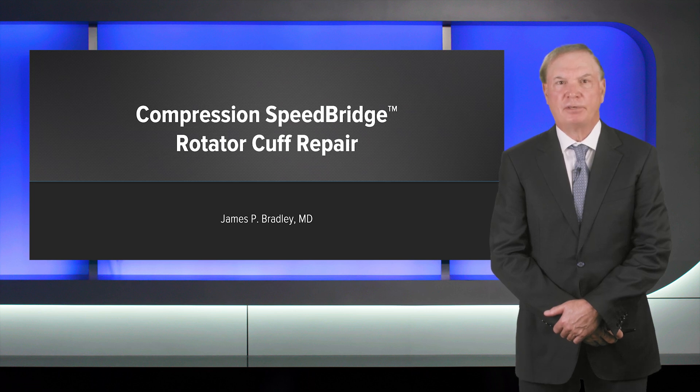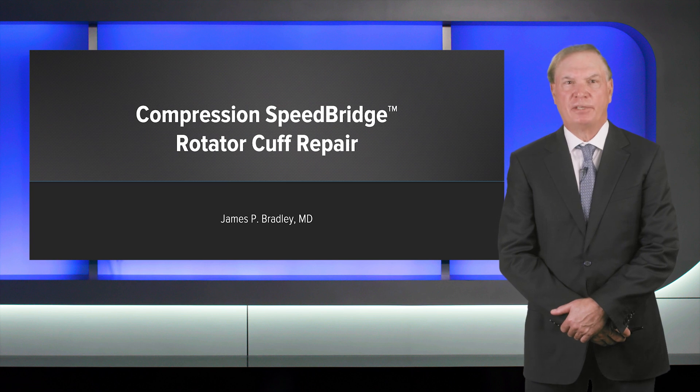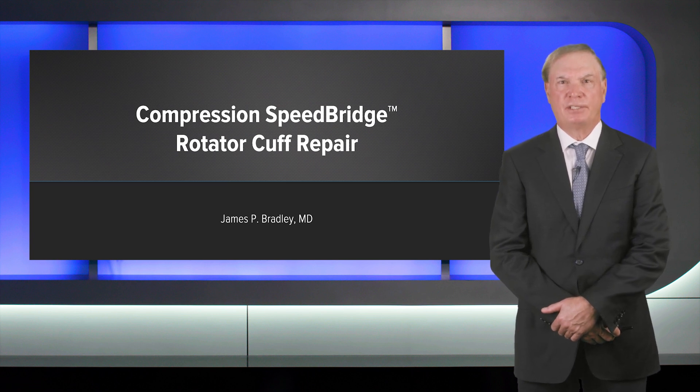Good morning. I'm Jim Bradley from the University of Pittsburgh Medical Center. We're going to talk about rotator cuff repair and this new concept called the compression speed bridge.